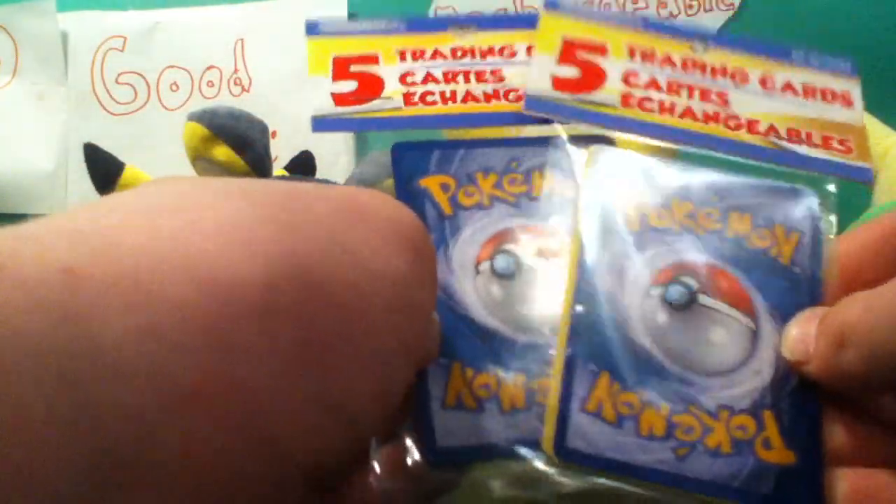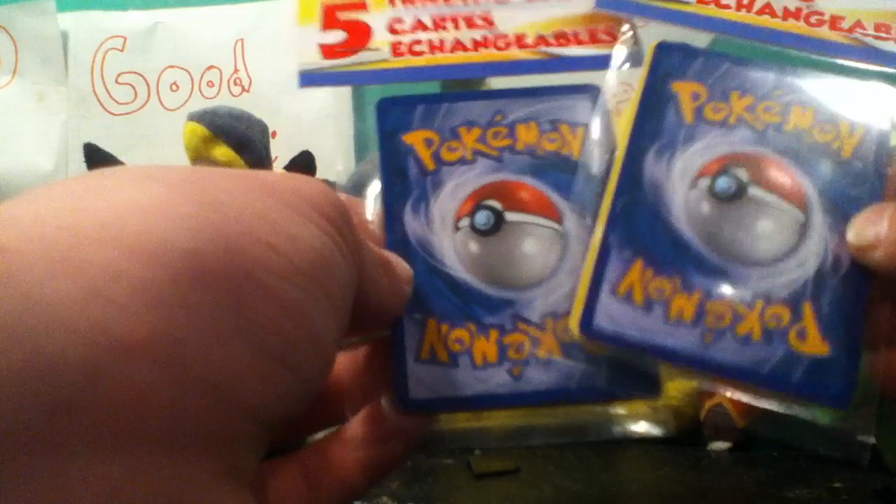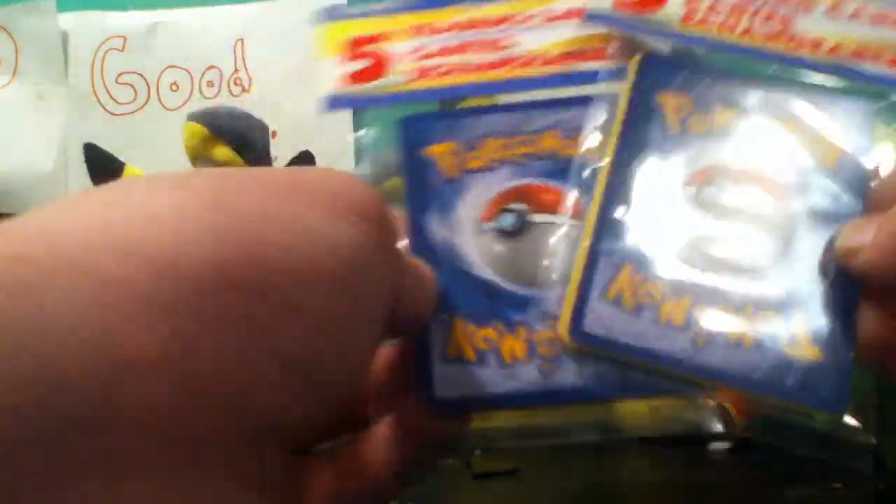Hello YouTube, we're gonna do a little unboxing video. I got two five-card packs from the dollar store and I'm just gonna test out what's in them, so here we go.